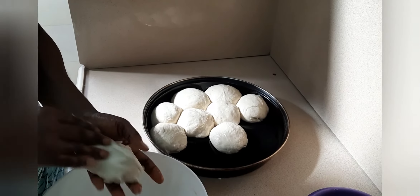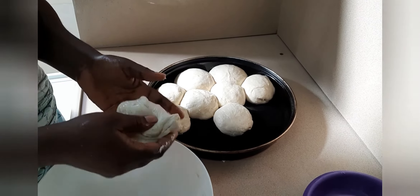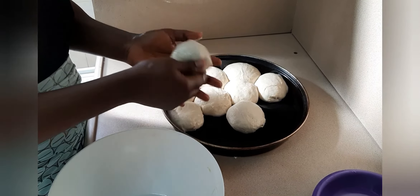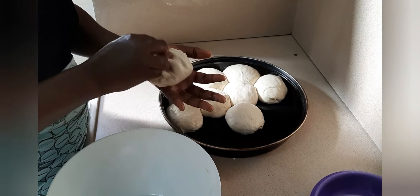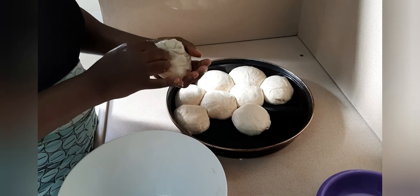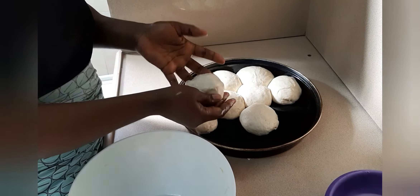You can see the way I roll my bread dough — this is how to roll it. I add a little bit of vegetable oil into my pan so that it can be easier for me to roll.